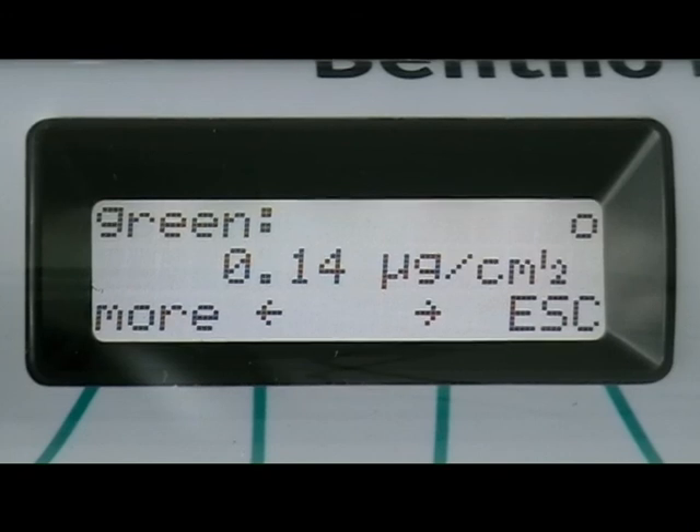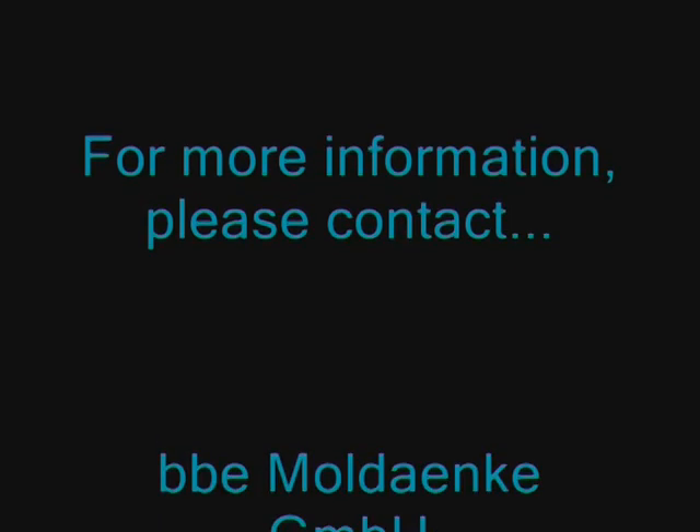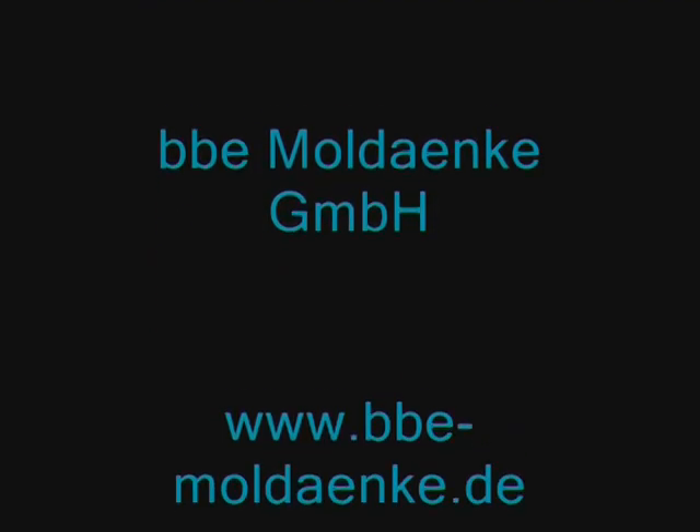Previous measurement results can be displayed by simply scrolling through the menu using the keys beneath the arrows. For more information on the algae torch, the bentho torch, or any other BBE fluorometer, please contact BBE at the following address or your local representative.